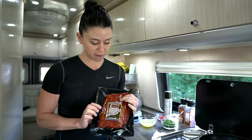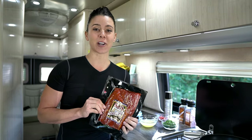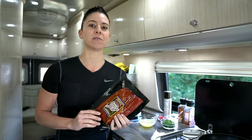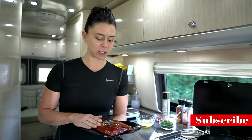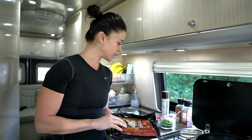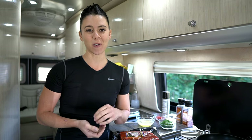I got this package of smoked salmon, and one thing that I like to do while I'm traveling and trying to keep my healthy habits is consider treats outside of — it doesn't always have to be a restaurant treat or a bakery treat or something that's sweet. This is my treat. So I'm going to make myself an omelette with fresh dill and a Dijon mustard sauce. It's going to be very easy and very quick.